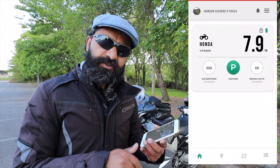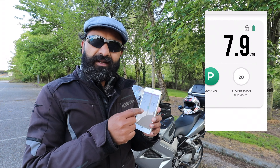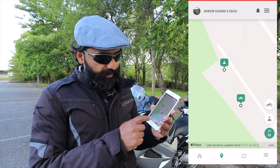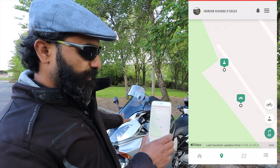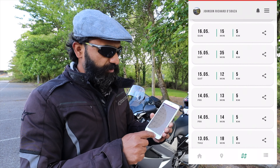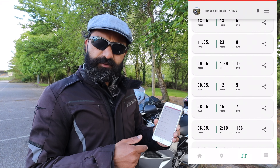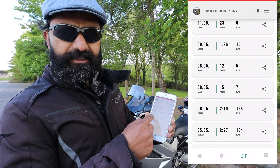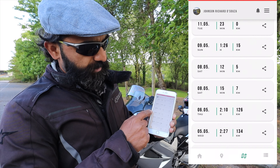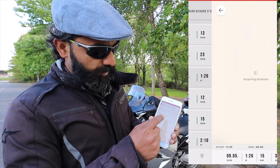Then it shows the riding days this month — this is hilarious. I'm filming this on the 24th of May, so we have only completed 24 days, yet it says 28 riding days this month. How? I don't know. The second issue is the GPS location — I'm standing right next to the device but it's showing a gap, which is somewhat acceptable since GPS isn't always precise. The third feature shows rides per day and kilometers covered, though on some days it incorrectly shows two separate rides.